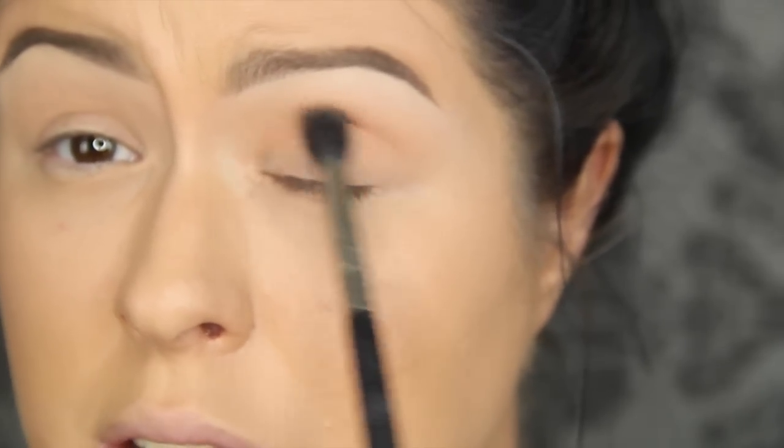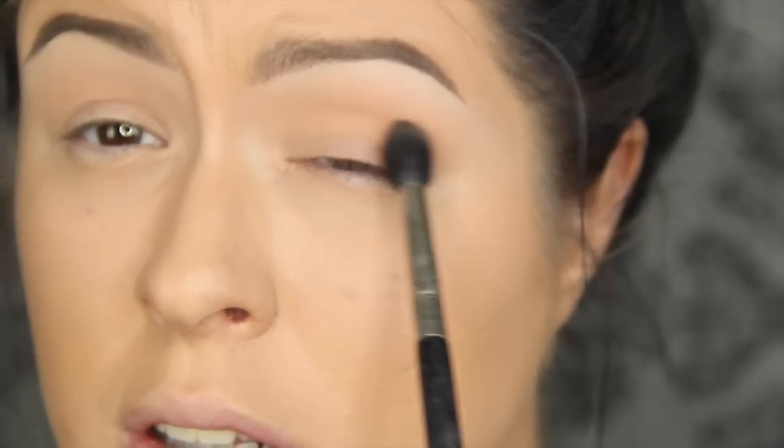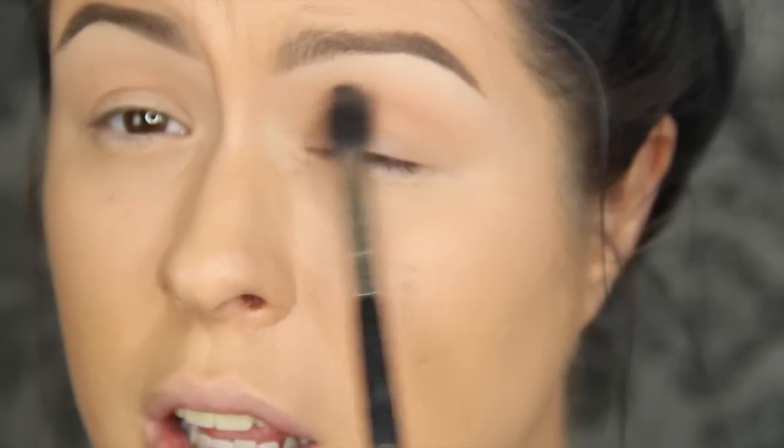Build this up as much as you want — I'm going to build it up a little more than normal so you guys can see what I'm doing. So here's my crease, here's where my bone is — this color is going right above that. Your crease color is going to be a little bit darker, so take it a little bit higher than you probably think you need to. When I talk about keeping colors low, I'm pretty much exclusively talking about your dark colors — your light ones you can go pretty high with.